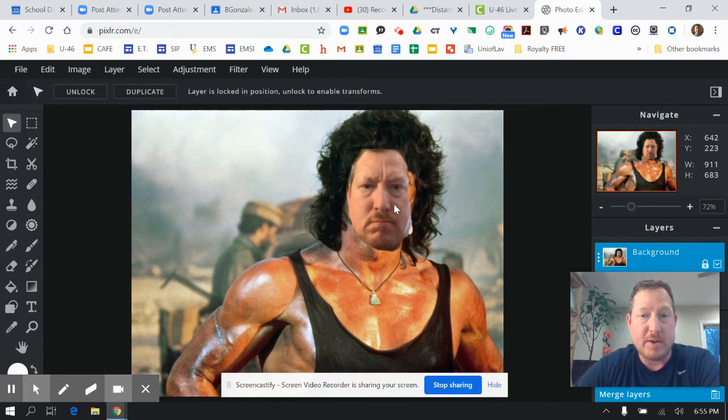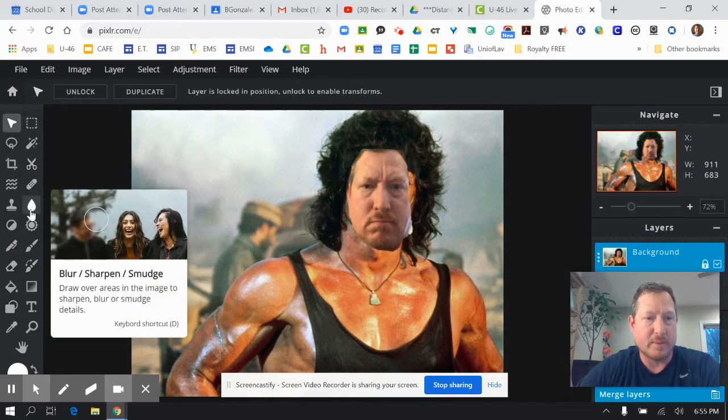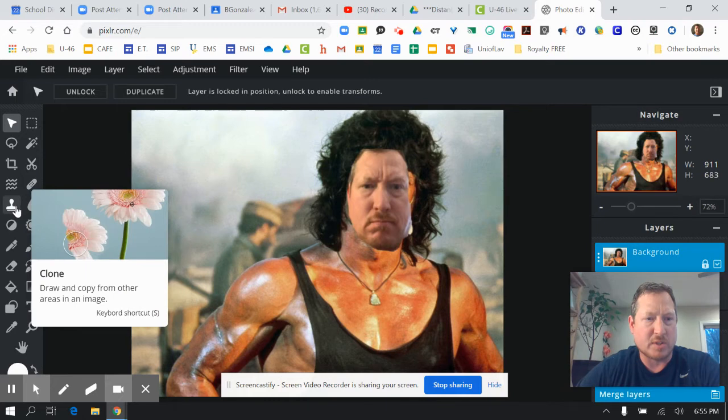Now you cannot move this anymore, so it's stuck in that position. But now I'm working with one canvas, so I can use my color tools to actually get it to blend in better. What tool do I want to start out with? I'm going to start out with the clone tool.